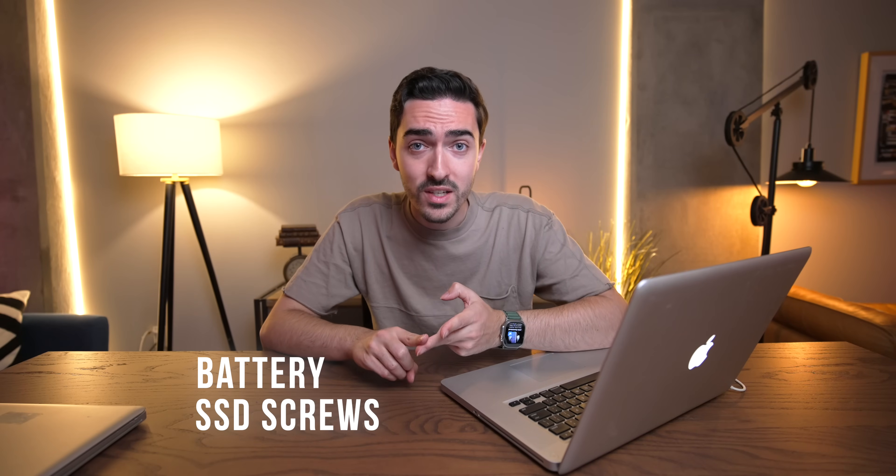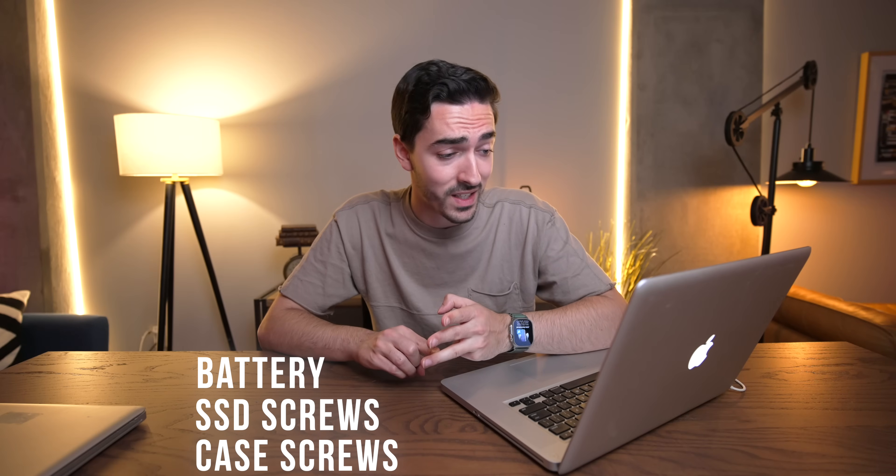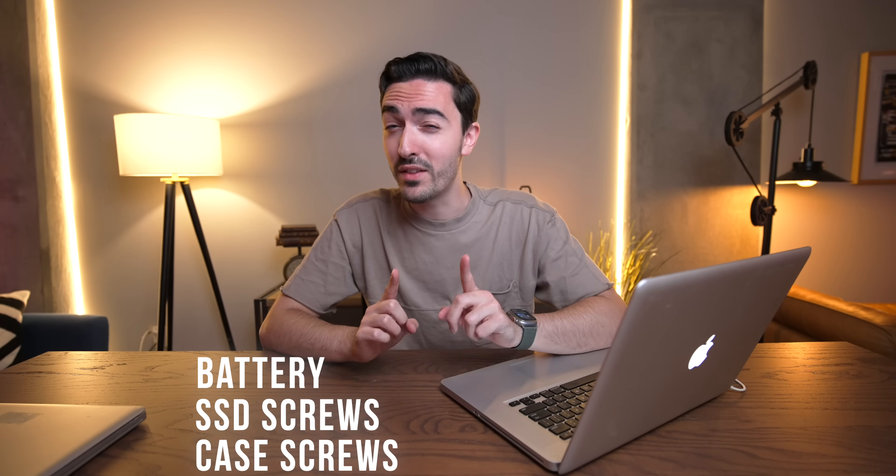We're only going to need a few parts to get this $22 MacBook back up to spec. First, we're going to need a replacement battery. We're also going to need some mounting screws for the hard drive, and we need case screws because those are all missing. So while I go and find those things, let's get a quick word from today's video sponsor.